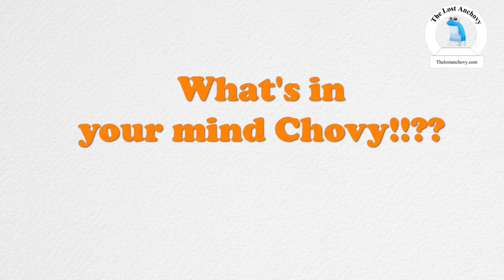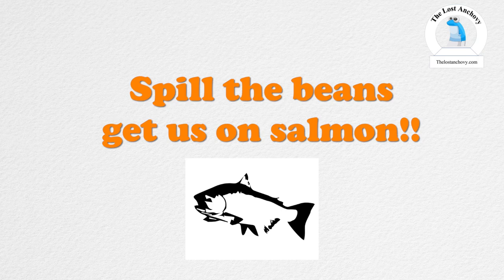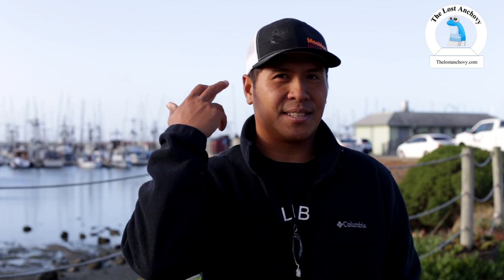One of the questions people who follow me asked is that they want to be in my mind about how I'm thinking — what I think about when I'm actually looking for salmon. So I'm going to give you guys a few tips and ideas about what actually goes on in my mind.